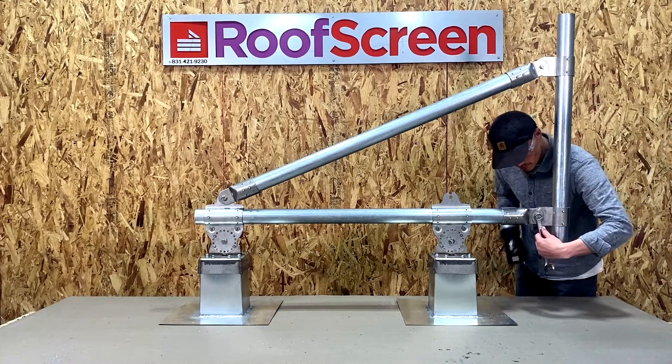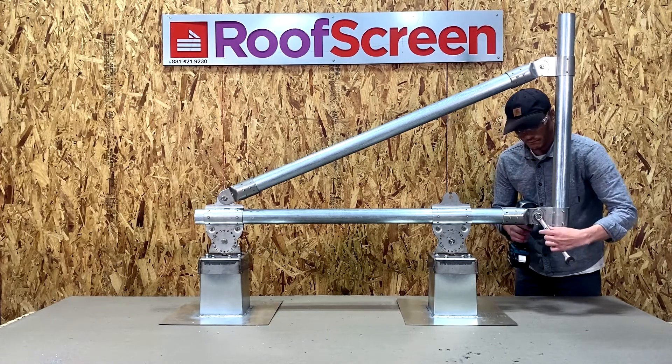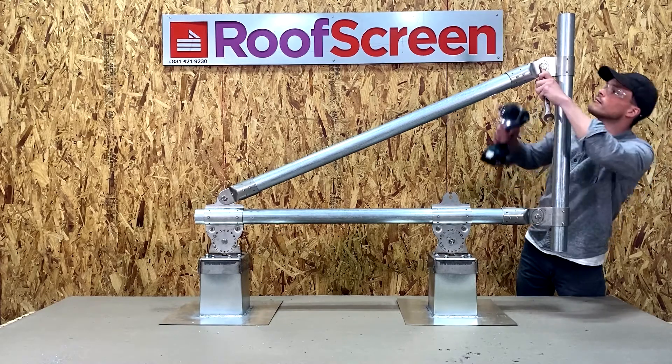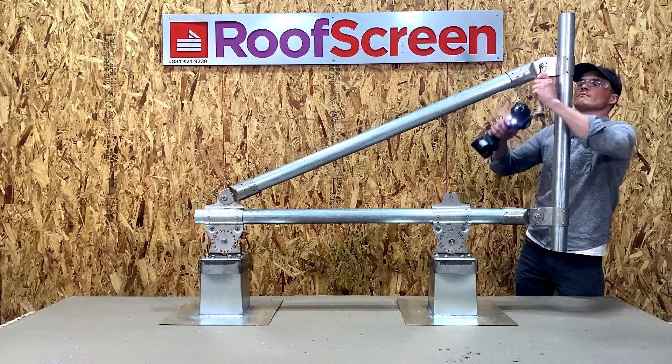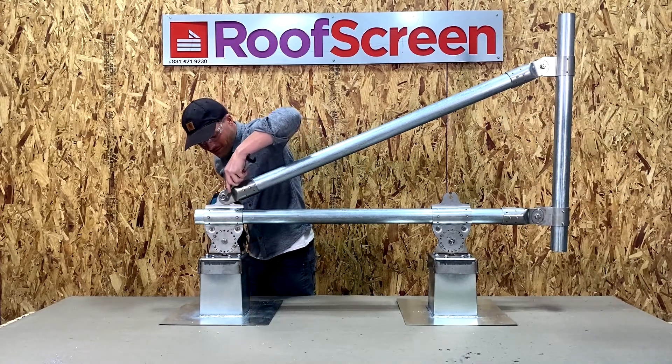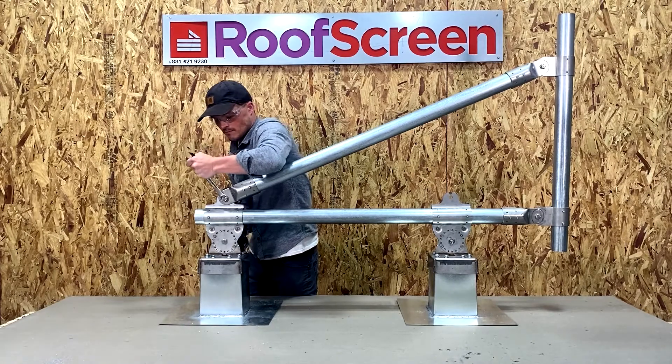Now let's tighten all those bolts and ensure all tek screws are installed. Using an impact wrench to tighten all the bolts, at this point we've built one entire SC3 frame. This is where you'll move on to the desired screen material, whether it's ribbed panels, flush panels, or louvers.